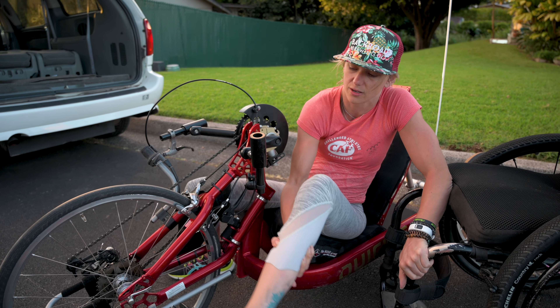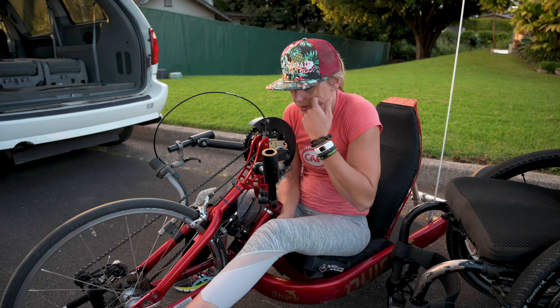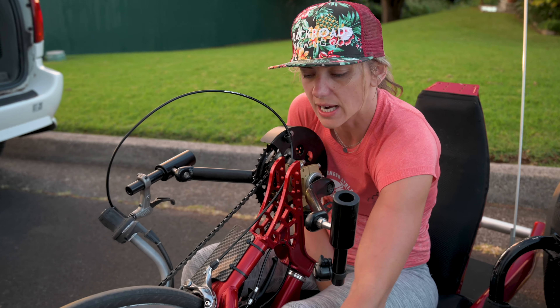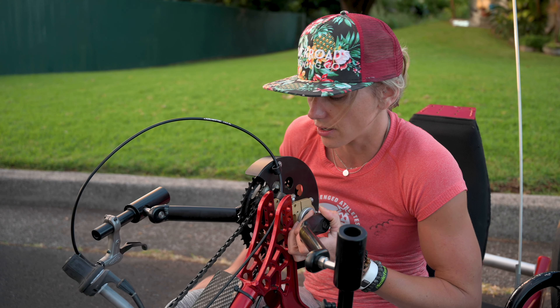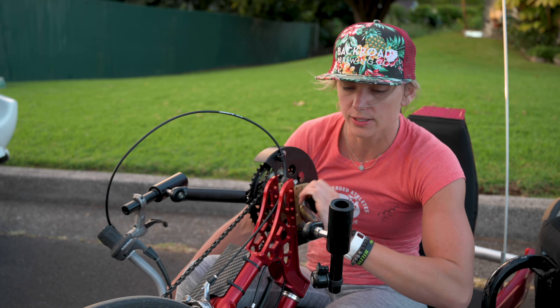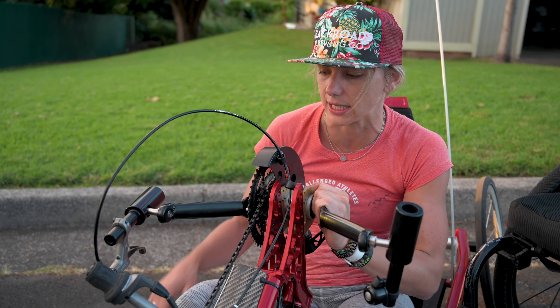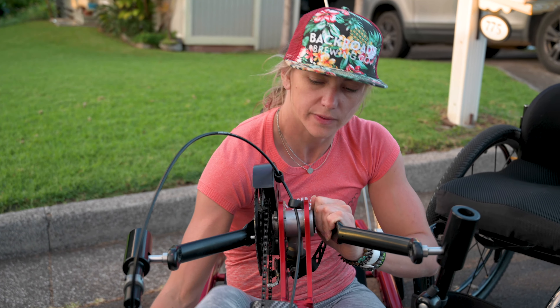Bikes are tough — it's not always easy, especially for somebody that needs a little bit of help transferring. There's a lot of pieces to catch yourself on, so just ask somebody for help if you think it's going to be dangerous doing it on your own. Even if it's just like, 'Hey, can you put your hand here so that I don't snag my skin' — just block some of the pieces that you think might catch you.